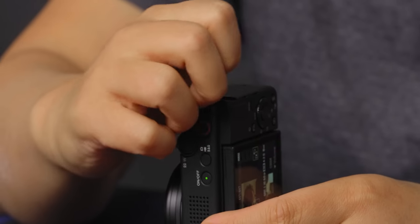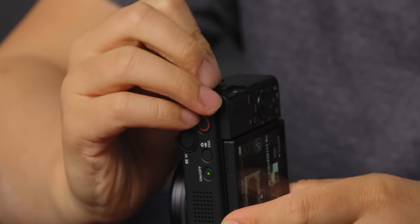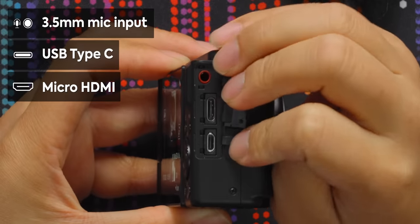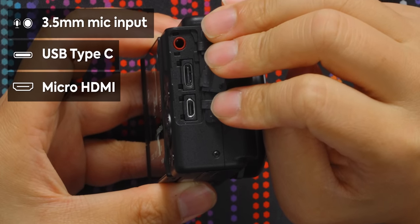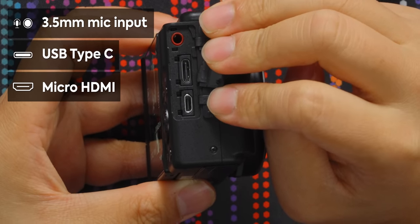On the right of the camera we have a mic input, a Type-C input, and a Micro HDMI input. I understand this is a small, budget camera, but I hate Micro HDMI and it should never be used on a camera, even if it's small.